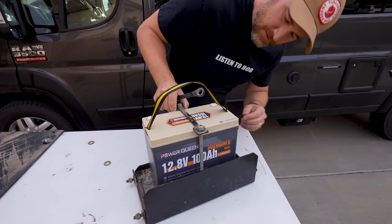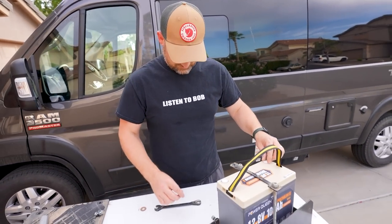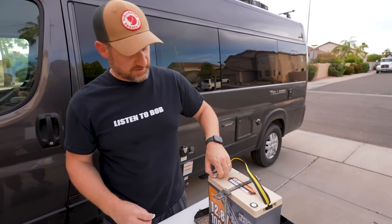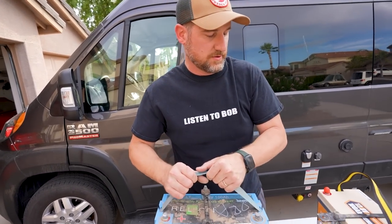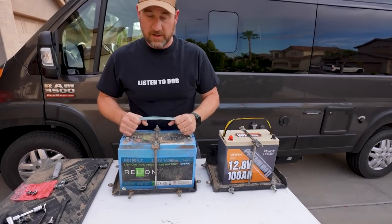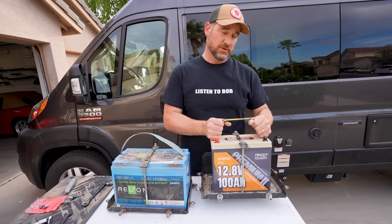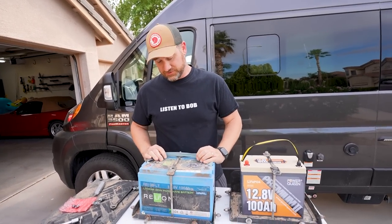You should let them know you're not a professional. I am not a professional — don't listen to Bob. The last step is we'll put the lugs on. Let's compare. I don't have a scale, but I'm going to guess that this new battery configuration is about half the weight of our previous one. So that's pretty good, all things considered.